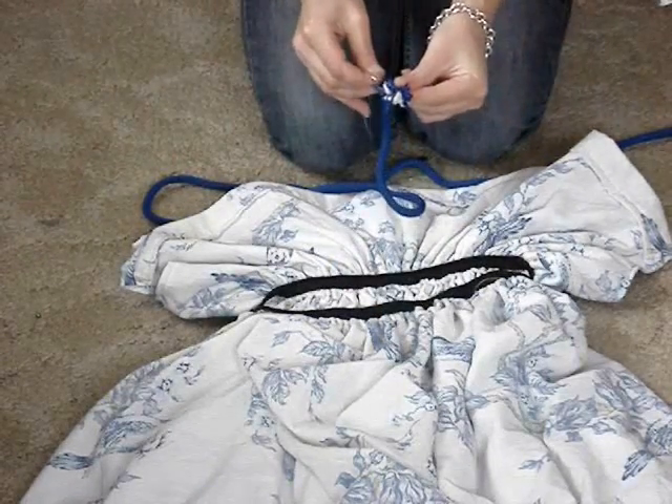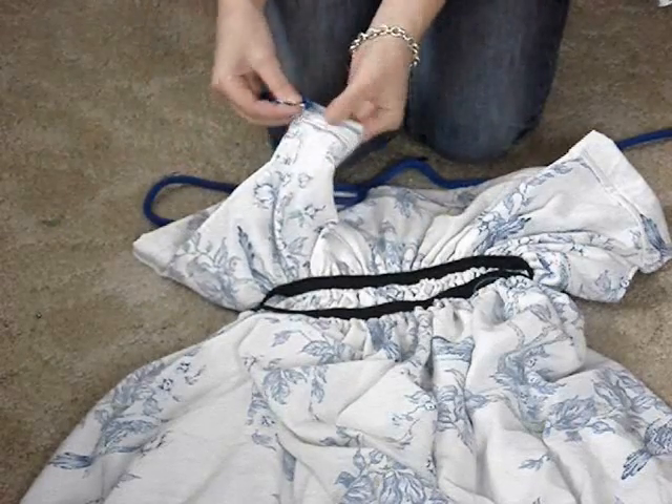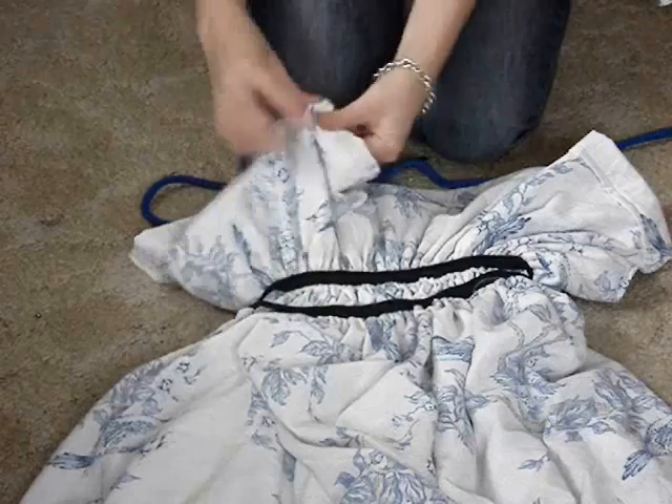Now with your cord and a pin, put the pin through the top of the cord — this will help to feed it through. And you're going to start feeding it through the space that you've created on top of the dress. This will form your straps.